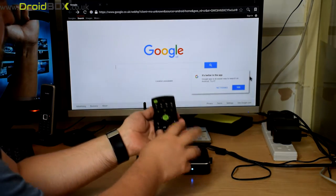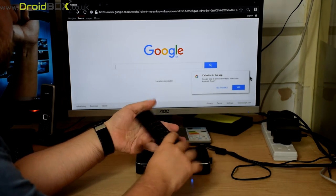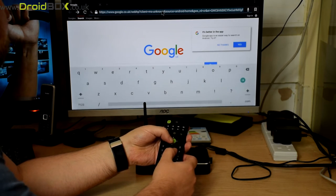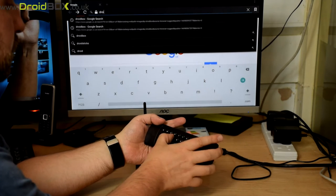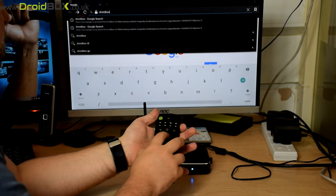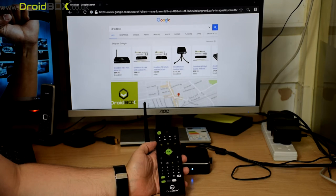On the reverse side is a full QWERTY keyboard. You can use that to enter a web address, for example. We'll type in 'Droidbox' and select OK and that brings up the results for it.